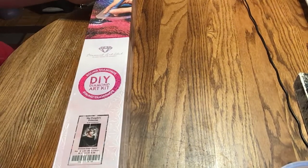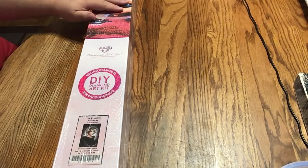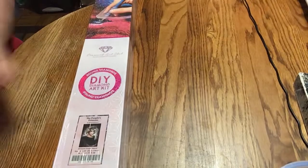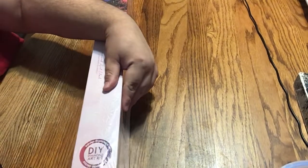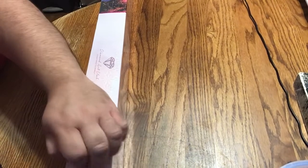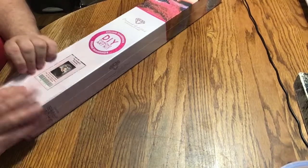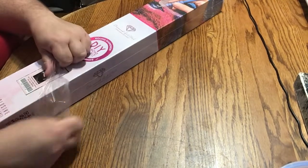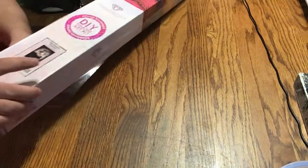Now let's get to the unboxing of this beautiful painting. It's a round, and it is 18 by 26 inch, or 46 by 66 centimeters.